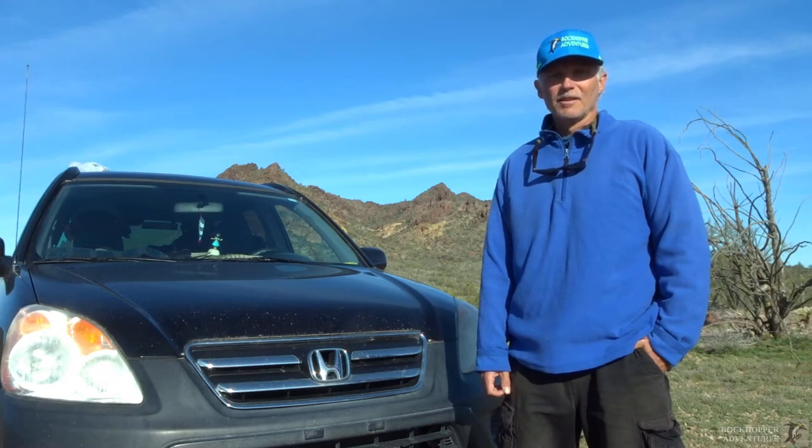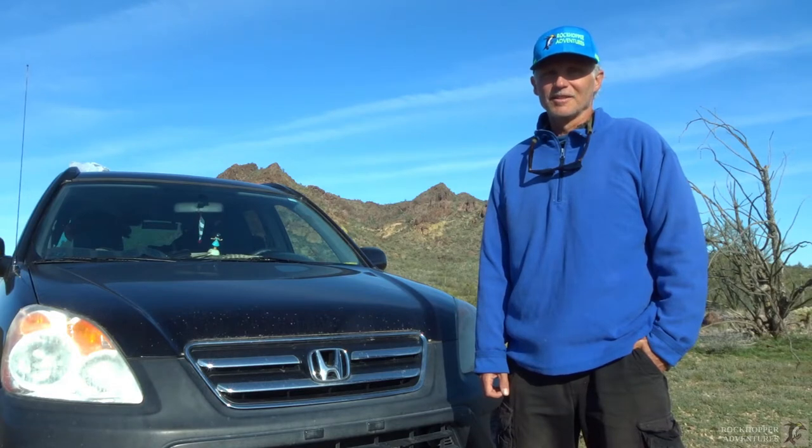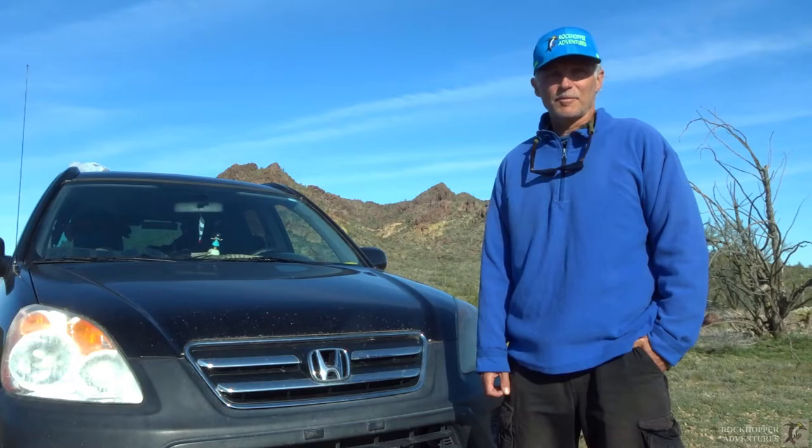Have you ever been camping and learned that a mouse has found a way inside your car, and you want to get rid of him but you don't want to kill him? I've got just the solution. I'm going to show you how to make an improvised catch-em-alive trap.